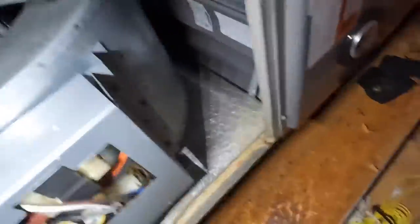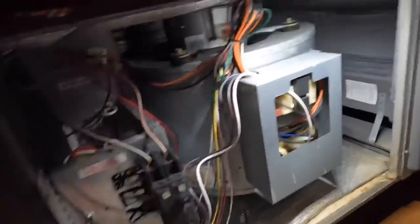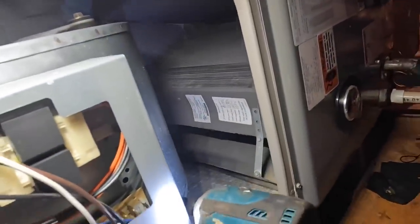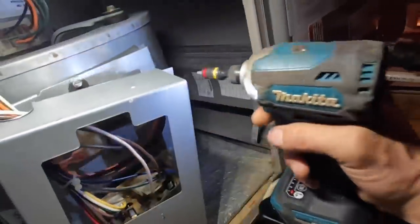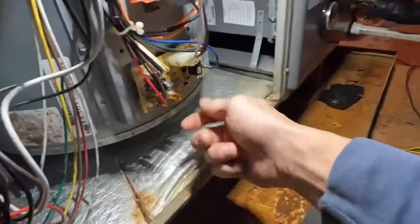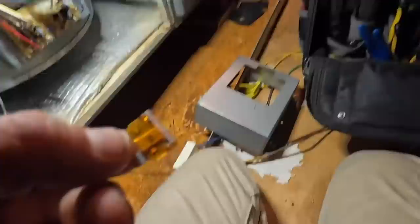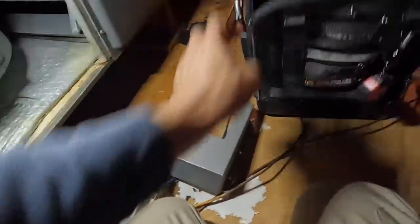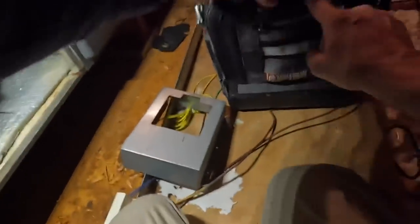These little wires down there under my knees are hurting me. It looks like number 10 stranded. Sounds like I can hear the transformer. We have ourselves a blown fuse — not exactly what you want to see on a weekend call.